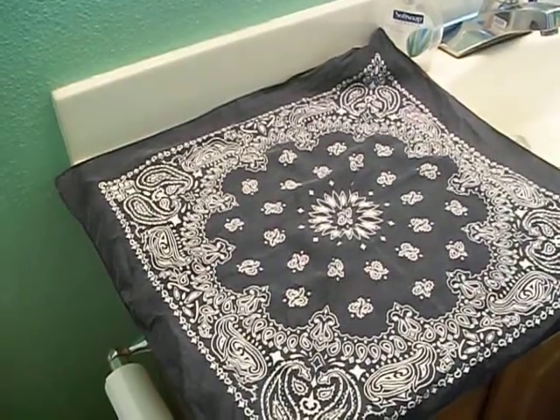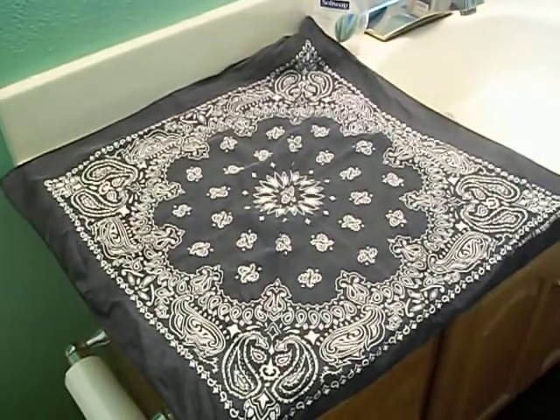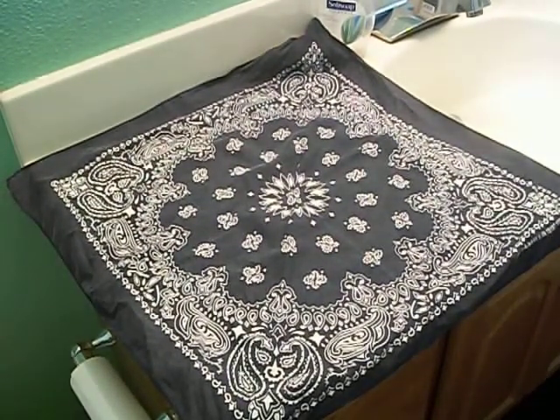Hey guys, today I'm going to teach you how to make a hair bow out of just a bandana. No sewing or anything required.